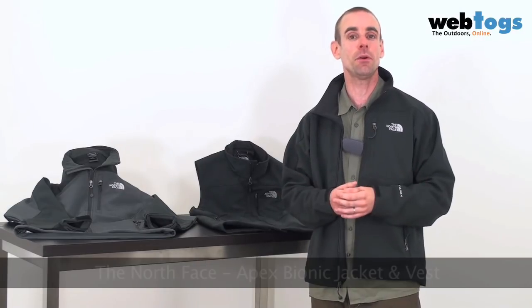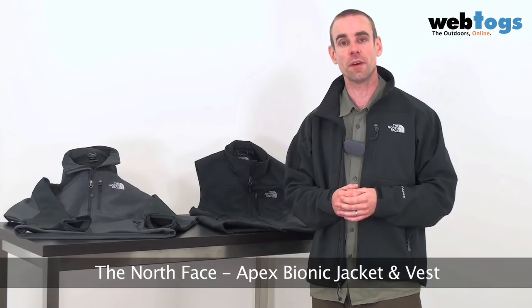Hi there and welcome to Web Togs. Today we're taking a look at the Apex Bionic Jacket and the Apex Bionic Vest from The North Face.